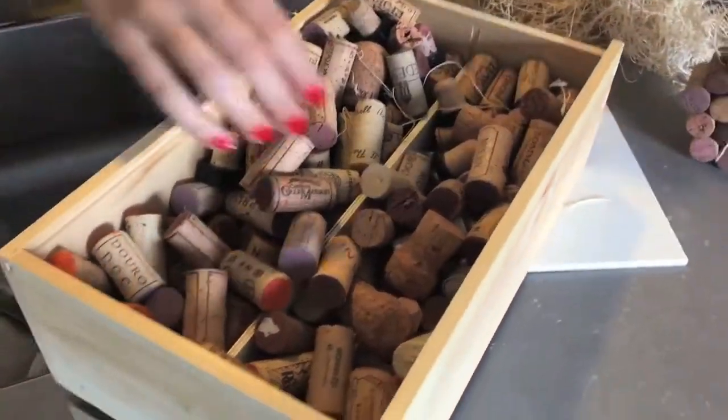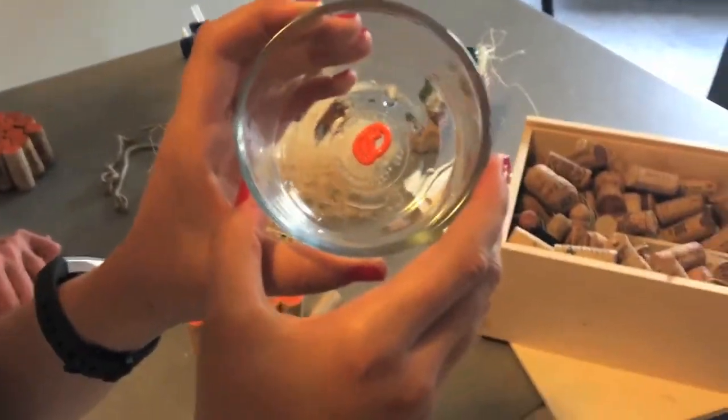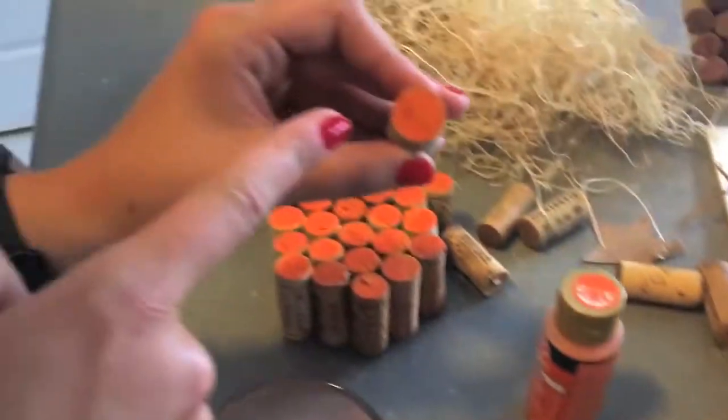So what we need here is your old, used wine corks. What we need to do is stain them orange. We're mixing in some orange paint with a little bit of water. We want to add that water so it absorbs better into the cork. Sometimes I do two coats. You set it aside and let it dry.